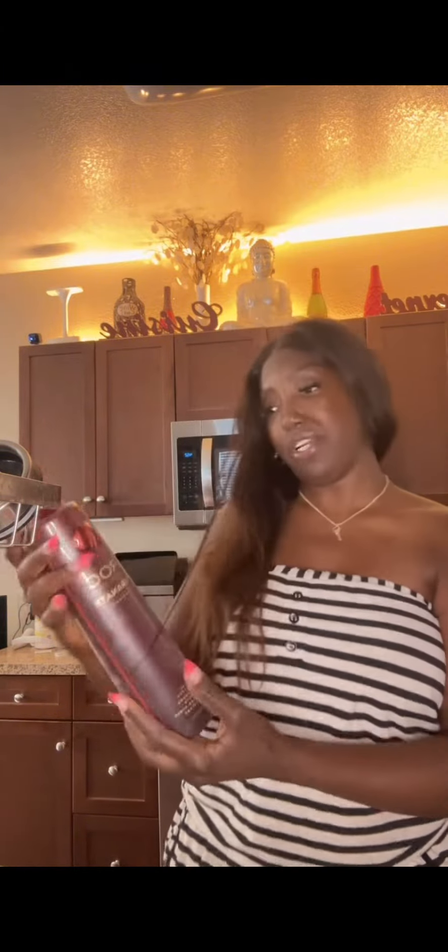What up y'all, I'm about to make a cocktail. I'm gonna use Ciroc — it's pomegranate flavor. And these little cocktail balls, you guys, these are so cute! They're little cocktail balls and they have all these different flavors. You just drop the ball in the cocktail, so I'm gonna show y'all right now how it works.